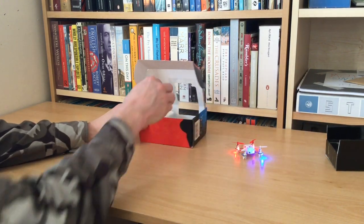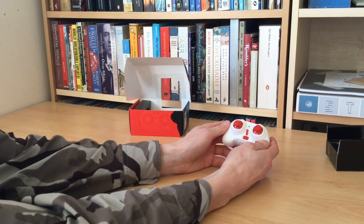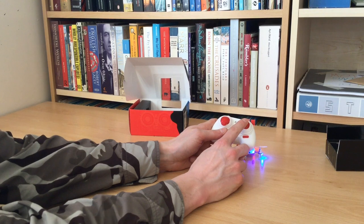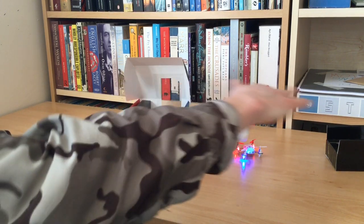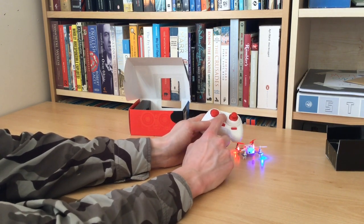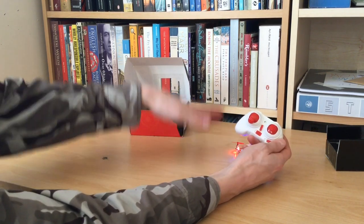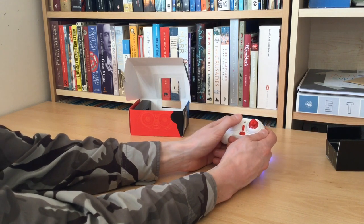It charges for about 20 minutes to give you about 5 minutes of flight time. You've got a very small remote control here as well. You've got basically move forwards, move backwards, and a sort of drift left and right on that one. You've got your fine tuning buttons to try and get it to hover in one place, and then obviously up and down in terms of elevation. On here you've also got spin left and spin right.